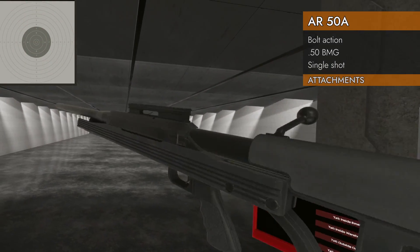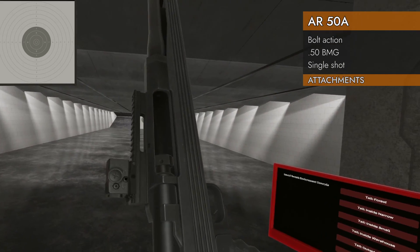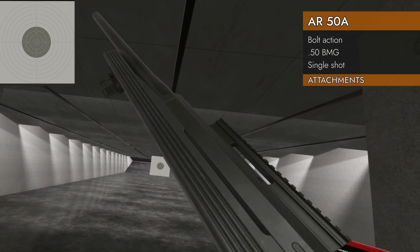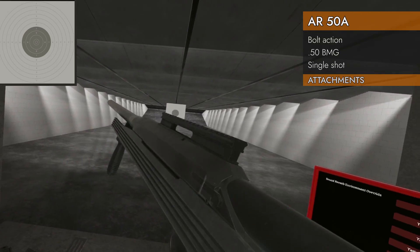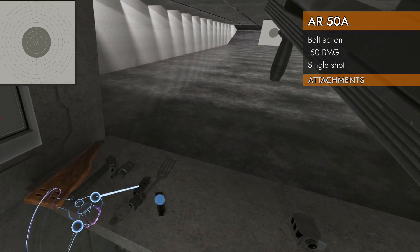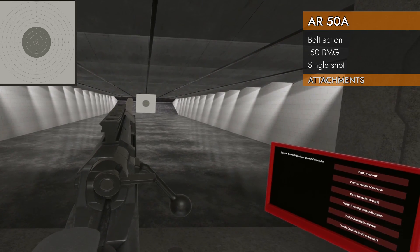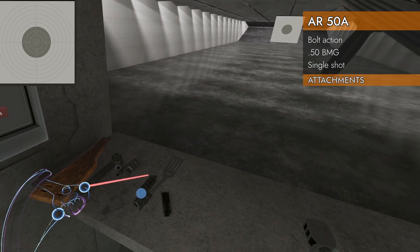Let's look at attachments. There's a nice top rail — you can put whatever you like up there — and a little bottom rail way out front where you can put a laser or foregrip. And yes, you can still use the slide bolt with the foregrip attached, which is fantastic, because you've got to be holding the front in order for slide bolting to work.